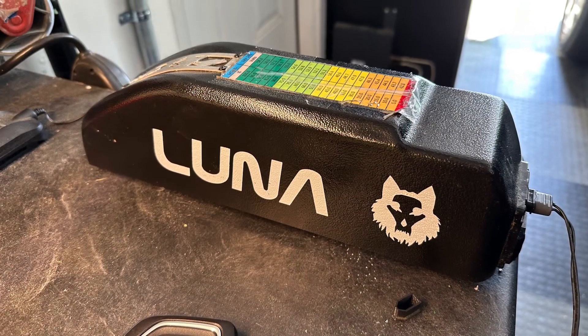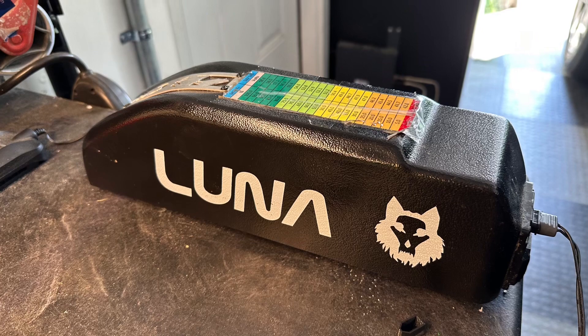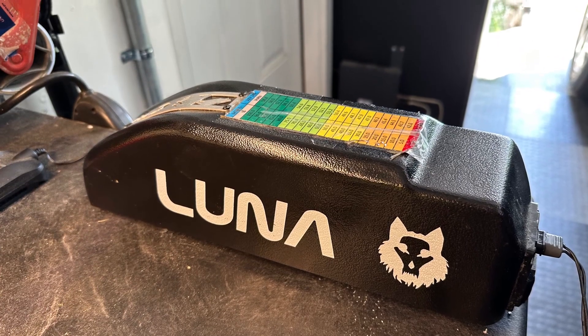Here's the Luna Wolf pack with the LG cells at 704 watt hours. This has been an awesome pack. It has a 50 amp BMS.